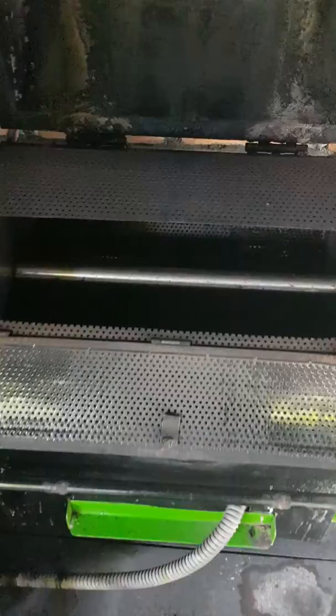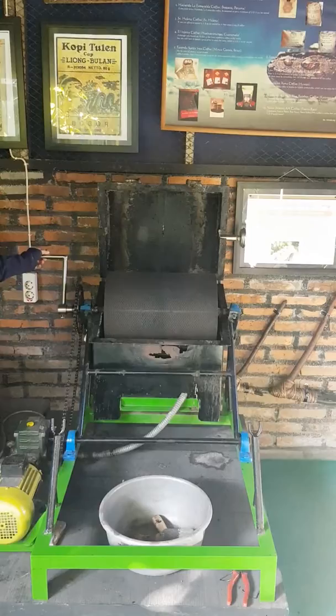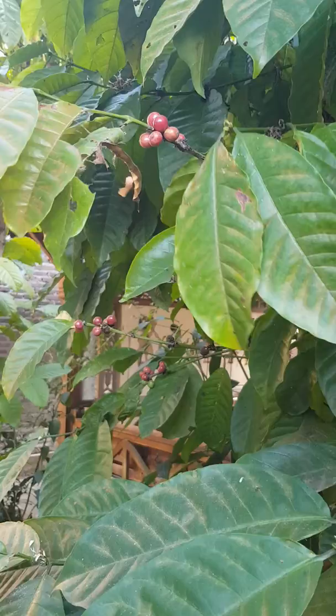We put the beans inside — maximum two or three kilos — then we lock it and burn by gas for four hours, controlling the temperature here until 120 degrees Celsius. So that's the coffee berry, but this type is robusta.